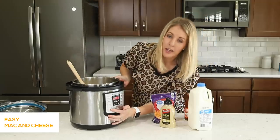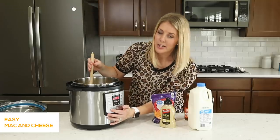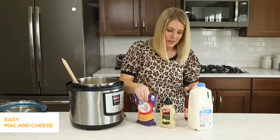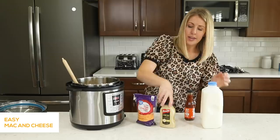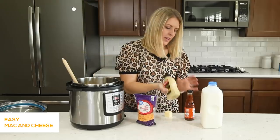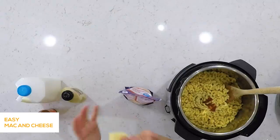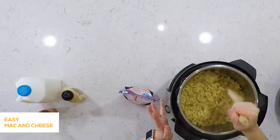Now we're gonna push the sauté button — the other button I use all the time. You can brown onions or meat with it, but we're using it today to make everything warm. First push cancel, then push the sauté button. Now it's time to add the good stuff. We're first gonna add a half cup of milk, then about a teaspoon of Dijon mustard — you don't have to add it, but it gives it a little kick. Then just a dash of hot sauce, whatever kind you like, or skip it if you prefer. Then we're gonna add two tablespoons of butter and mix everything in. We'll let the butter melt and mix in the mustard and everything else.